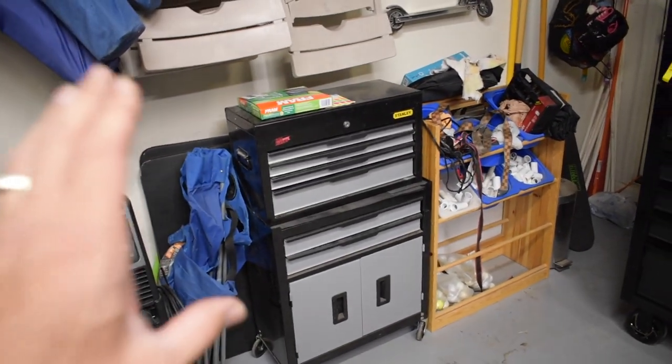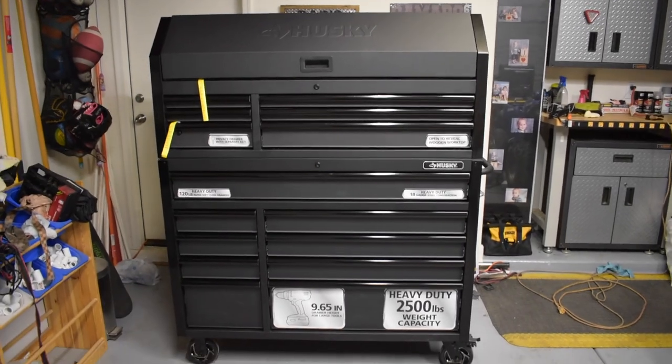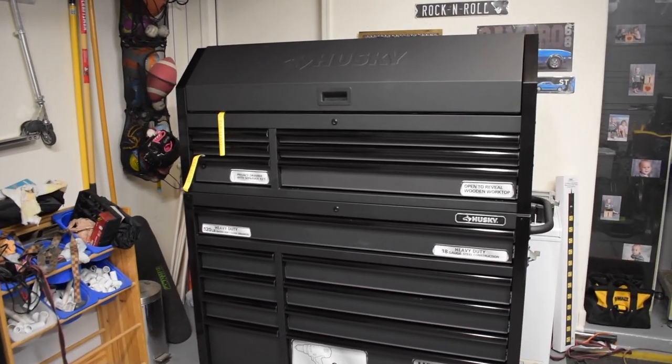It's quite a bit of a step up from my Stanley two-piece tool box set that I've got right here. We're going from that to this — quite a difference. So stick with me for a minute and we'll go into this in more depth.